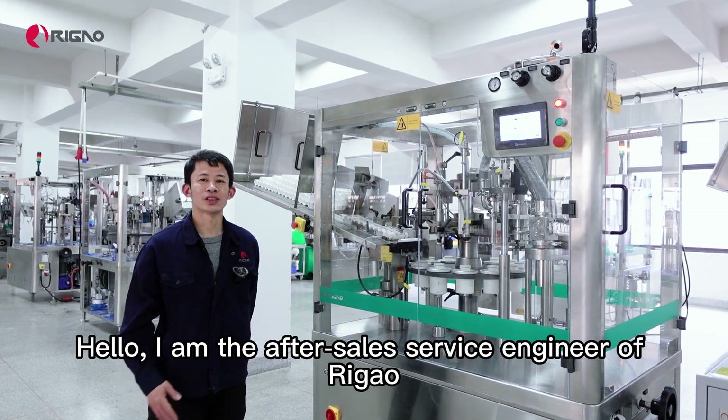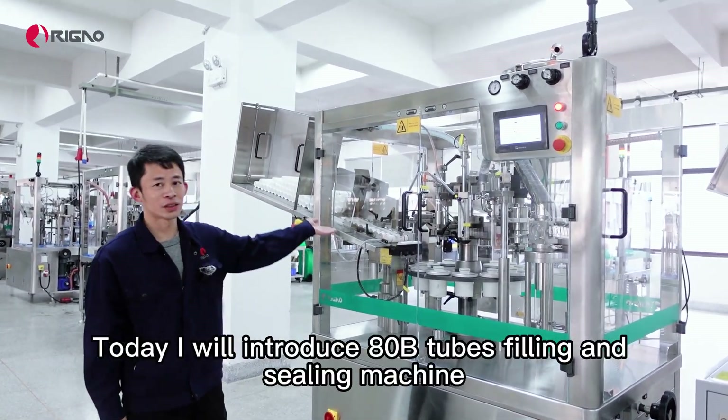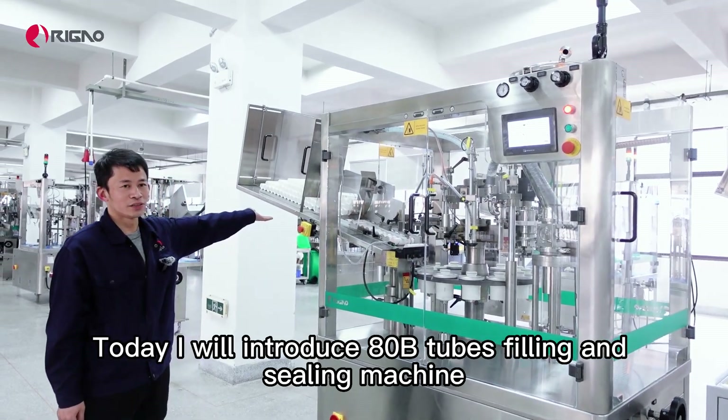Hello, I am the after-sales service engineer of Regal. Today I will introduce Bashi, the tube filling and sealing machine.